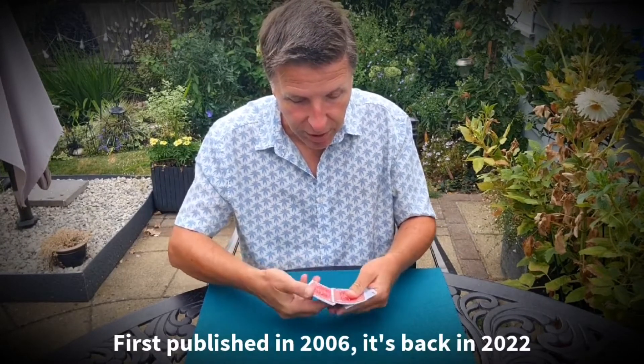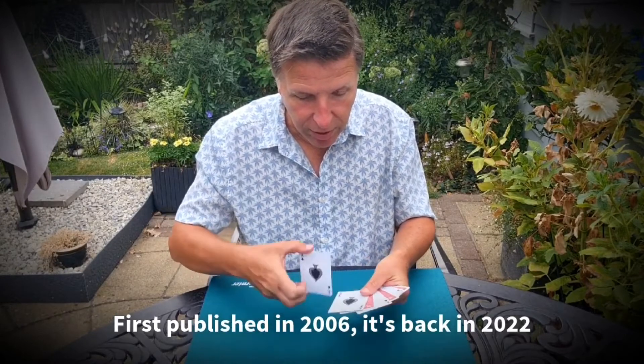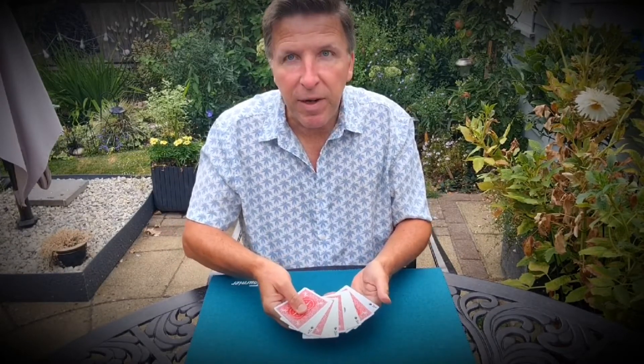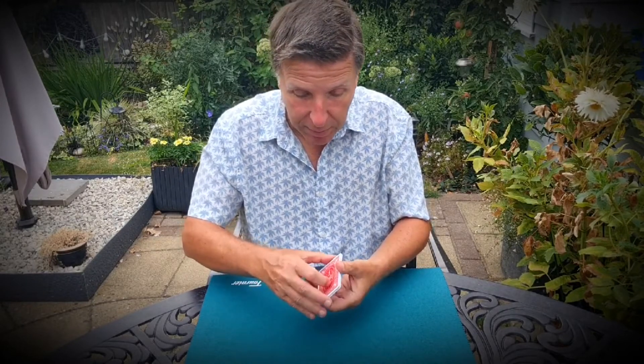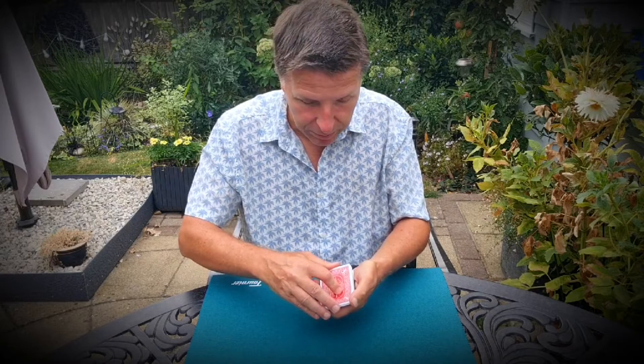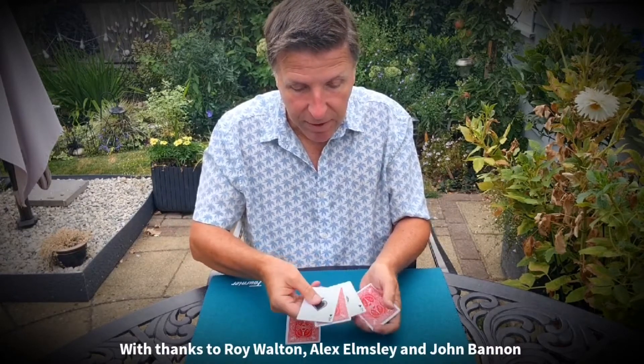I'm going to show you how I use these to practice magic. I'm going to reverse the cards alternately like this. You can see the cards really are face up and face down throughout the whole packet. That's very plain to see. Now this is all done at the fingertips because I'm going to split them into two groups. Over here we've got face up, face down, face up and face down.